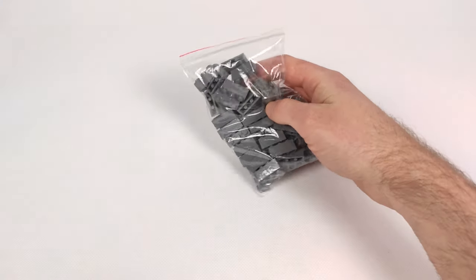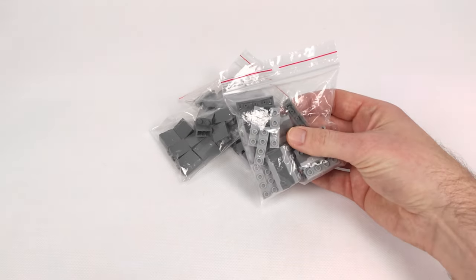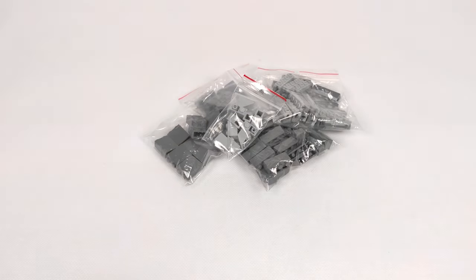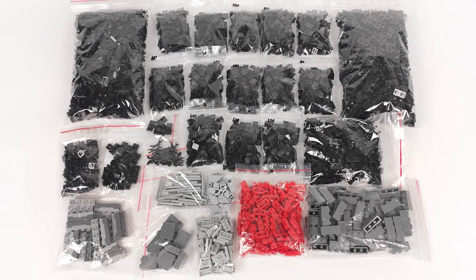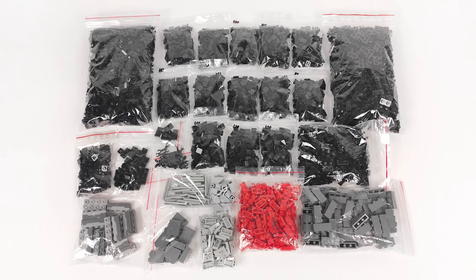Next are a bunch of dark bluish-gray bricks for the walls, as well as some spring shooters for decorating them, and a couple of inverted slopes I need to replace on the pylons I did in the previous episode. So as you can see, a lot of parts, especially the ones for making the floor, but as you will see in just a minute, it's totally worth it.